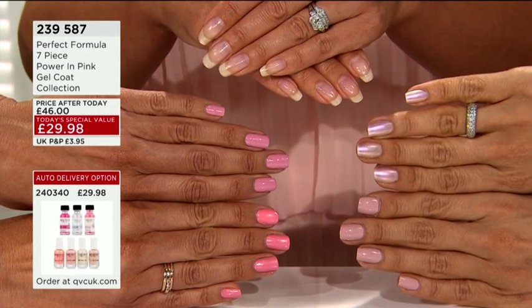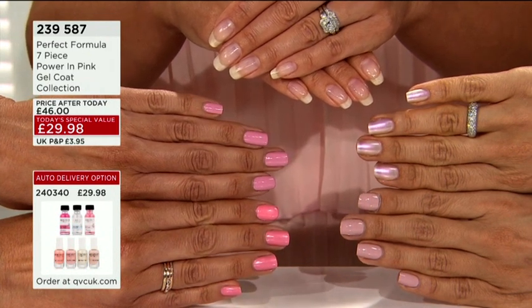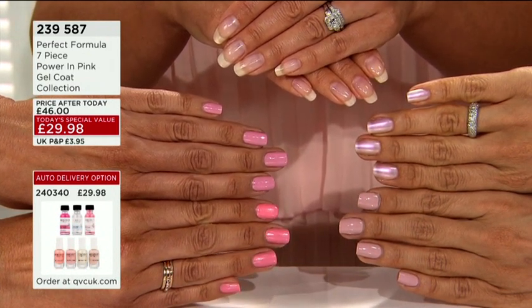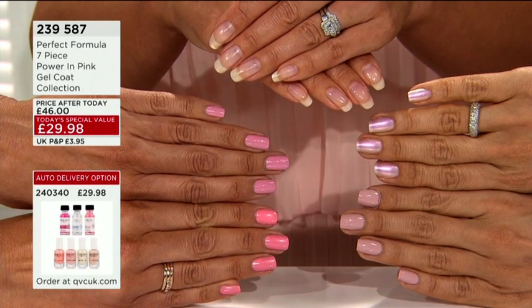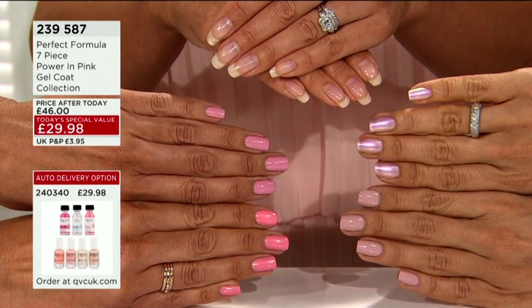We'll take you through individually, but look at that — Ruth is here to tell us all about it. Look at all those gorgeous pink colors, aren't they amazing for summer? I'm thinking holidays, I'm thinking where to put your...